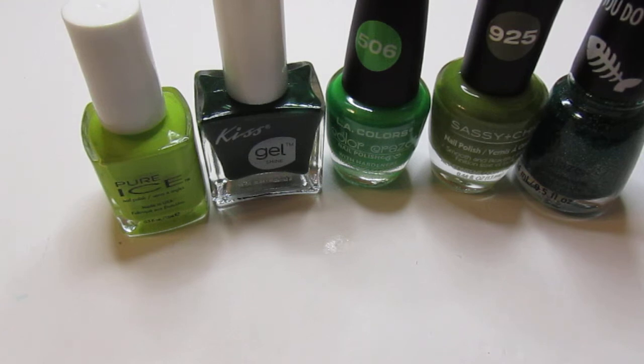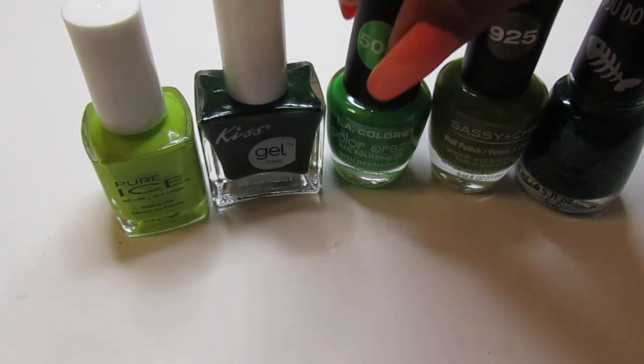The Pure Ice nail polishes actually came two in a pack. They have a great formula — nice for the price — and they hold up very, very well.